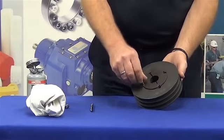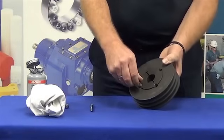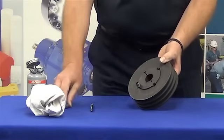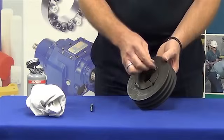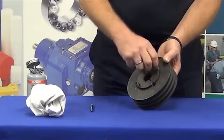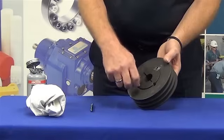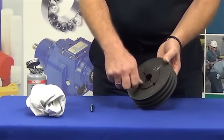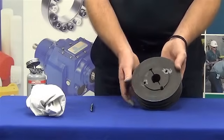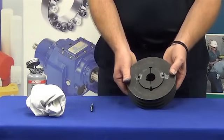We insert the grub screws into place, starting the first couple of threads, then the second. These are then inserted down only finger tight — not by using any wrenches, just finger tight. Once you've finished this procedure, you will find that the bush is quite loose within the pulley.